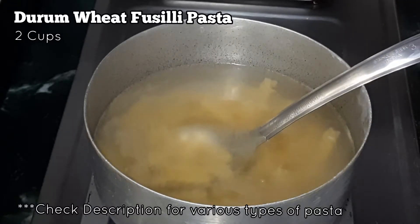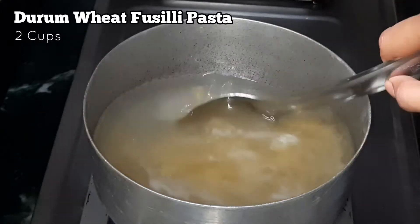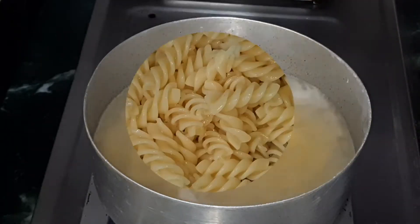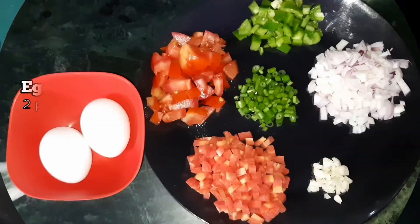Two cups. First we are going to boil this with a pinch of salt. Once it is boiled, wash it in cold water and strain it well. You can use any type of pasta of your choice.